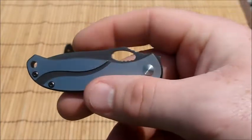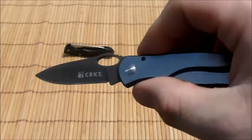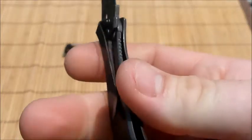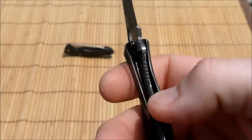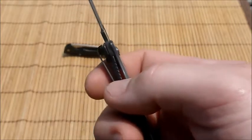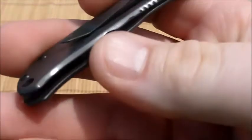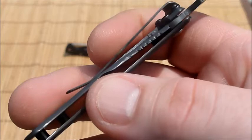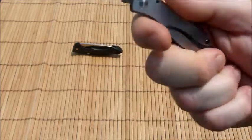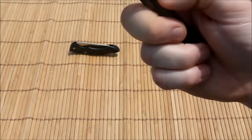You can open this one-handed, which is nice. It is a frame lock. CRKT's website calls it a locking liner, but it's not — it's definitely a frame lock. Take a look: it has no liners. Their website can call it whatever they want, but that's what it really is.